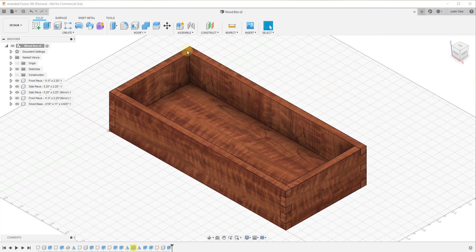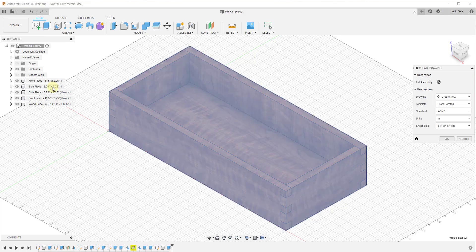First things first, when you have your model — this is the box model that we worked on earlier this week — you want to start by saving it. Fusion 360 is going to ask you to save before you can go into drawing mode. Once you've saved your model, you can click on this little design dropdown right here. There's an option at the bottom for 'Drawing from Design,' so we're going to click on 'From Design.'